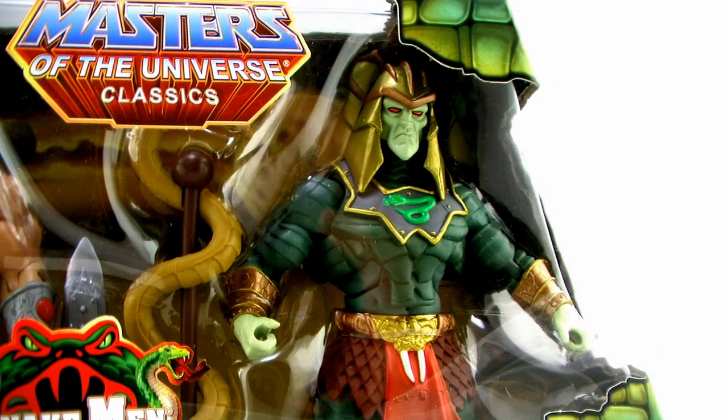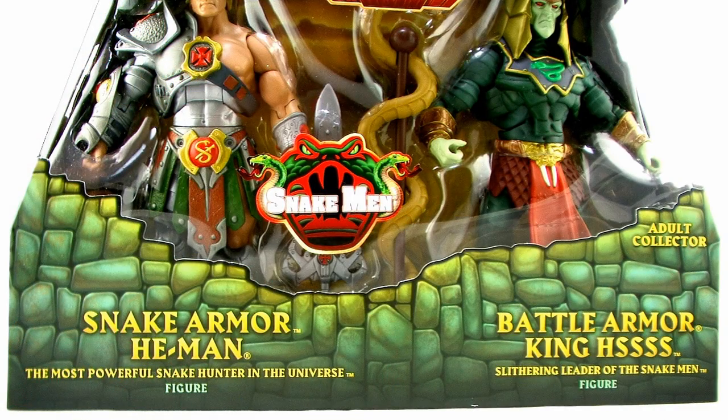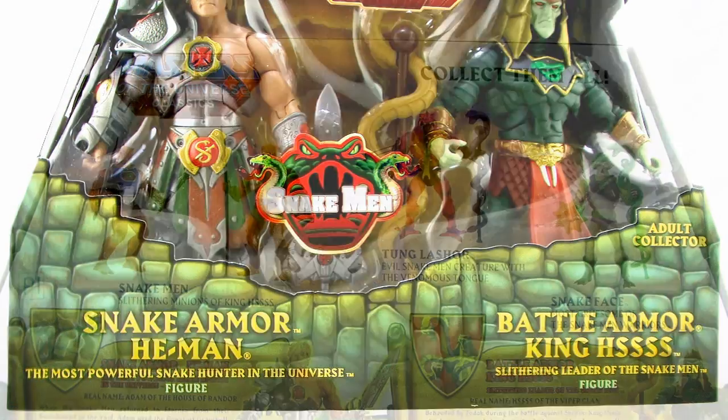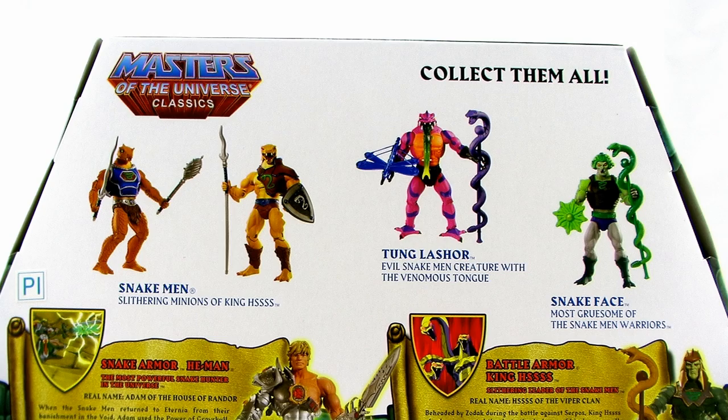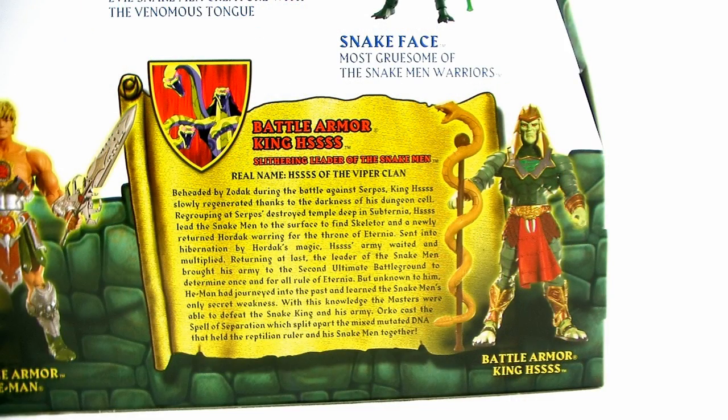As you can see, they come in similar window box packaging that we've seen for some of our other Army Builder 2-Packs in the past. When you flip that box around to the back side, we're treated to a look at a few of the other Classics figures, as well as two brand new bios for Snake Armor He-Man and Battle Armor King Hiss.